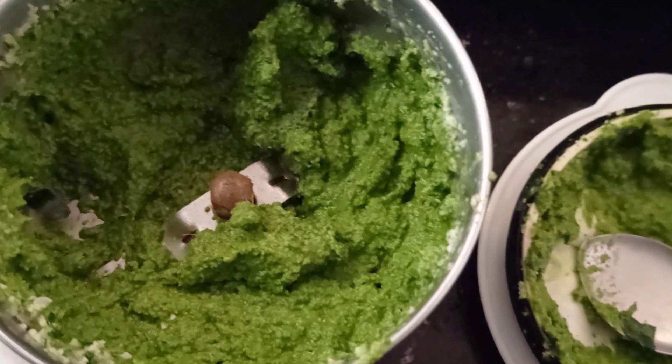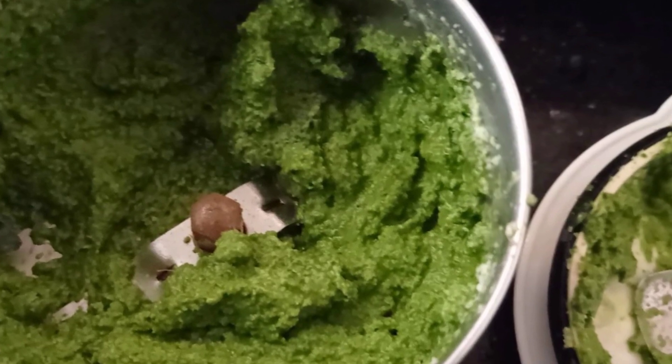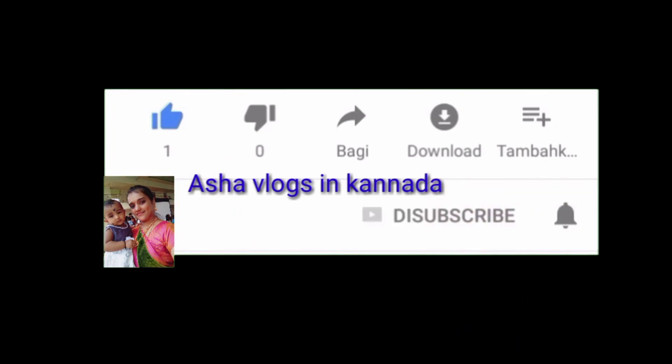Today we will make one subviews. This will be a little bit more. If you like this video, subscribe to my channel. Please subscribe and press the notification bell icon.